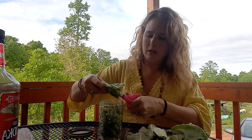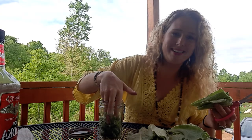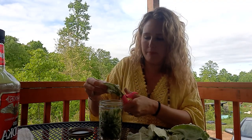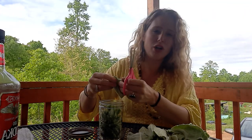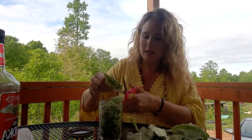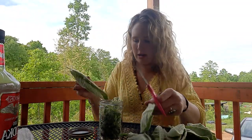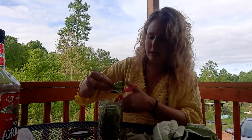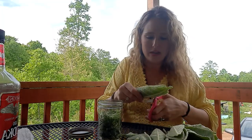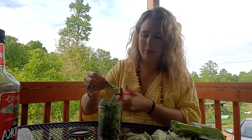Chopping it up really small helps break up the cell structure and helps get more of the medicine out of the plant. I like to use more of the leaf, so I'm just setting some of the stems aside. Chopping it up fine and removing extra stems — then I push it down into the jar a little. You don't want to pack it tightly because you want room for your alcohol to do its work.